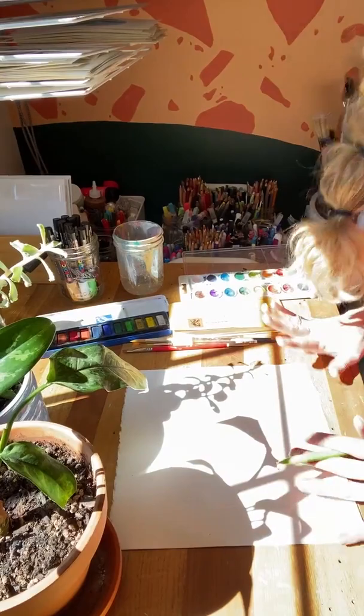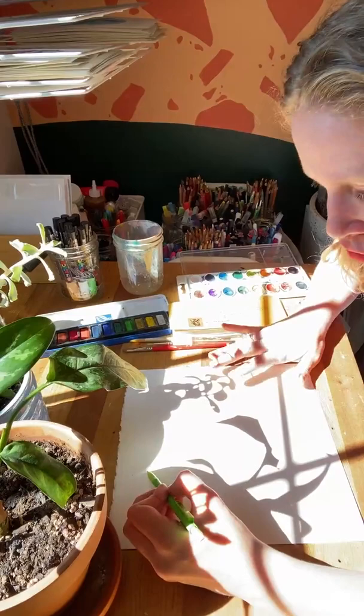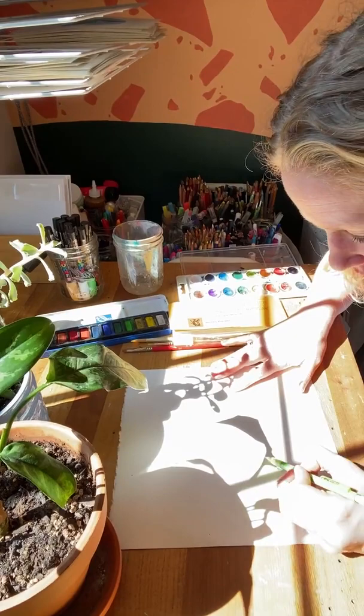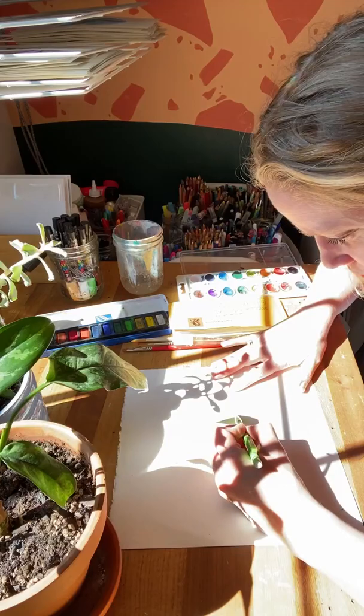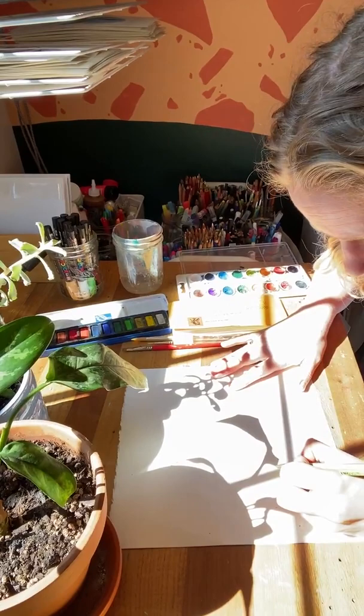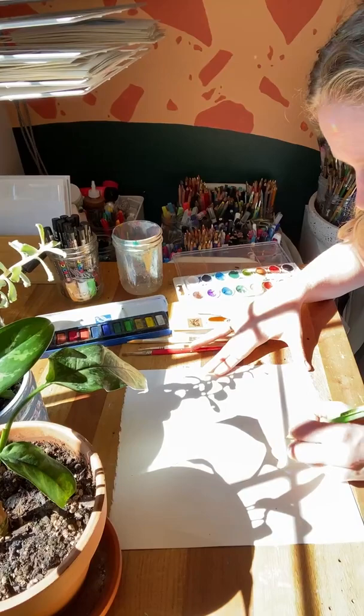Once you have your composition set up how you'd like, you're just going to go back in and do the most classic elementary chalk prompt — somebody stands up and somebody else traces their shadow — but we're doing that in a paper version today. Tell me if your students do shadow tracing; it's such a classic but it's super fun. I'm just grabbing a pencil — you can use a marker or whatever you'd like — and just tracing lightly around where your shadows are.